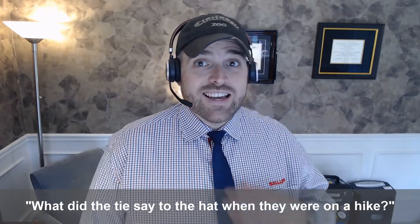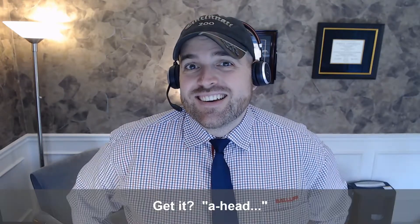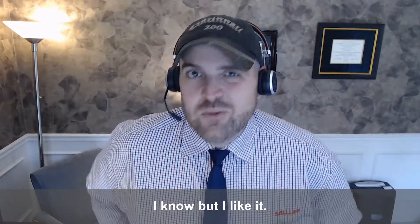What did the tie say to the hat when they were on a hike? You go on ahead. I'm just going to hang around here. Get it? Ahead? Hang around? Okay, it's a bad one, I know, but I like it.